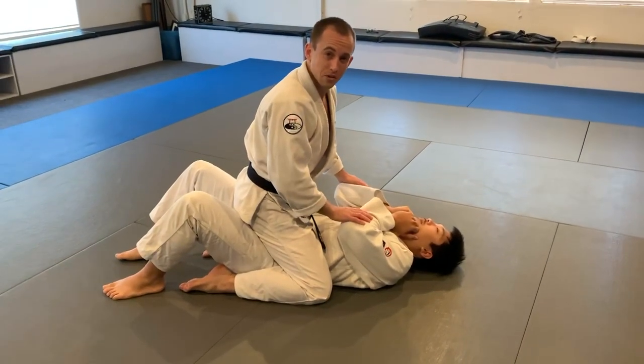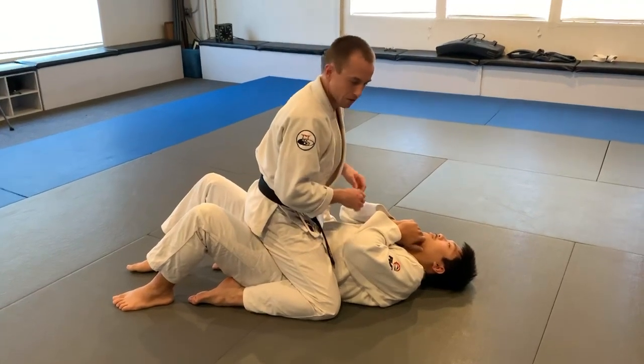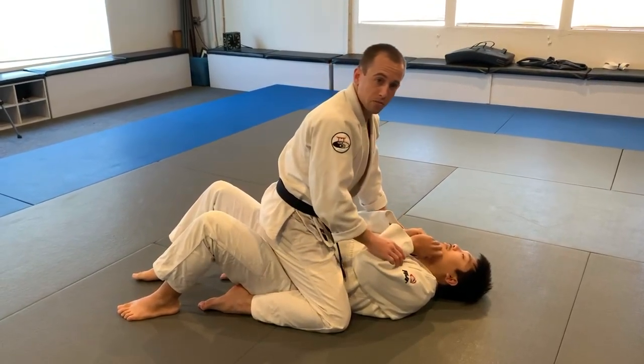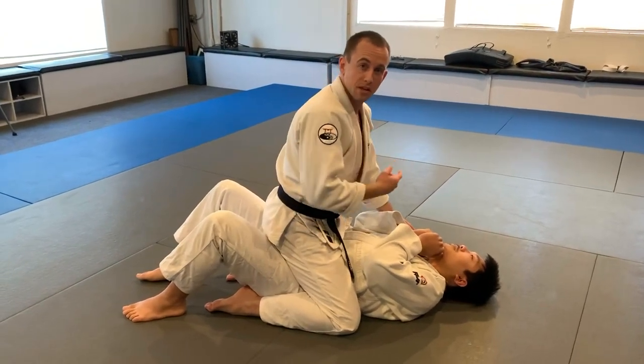Favorite submission series number two. This starts from a mounted position. Obviously, Nelson doesn't want to be here. I've got chokes and other good things, assuming that the key is available. What I like to do is threaten the first submission. What I mean by threaten is I probably won't pull it off, but it will help set up the second one.